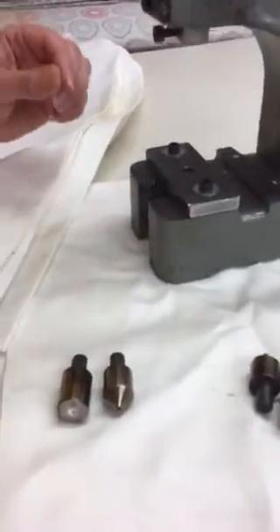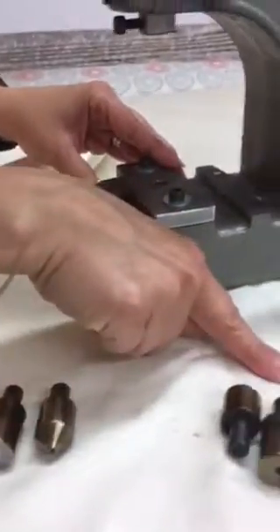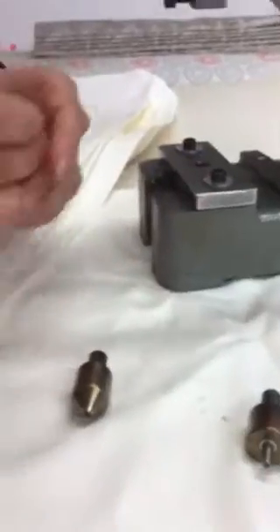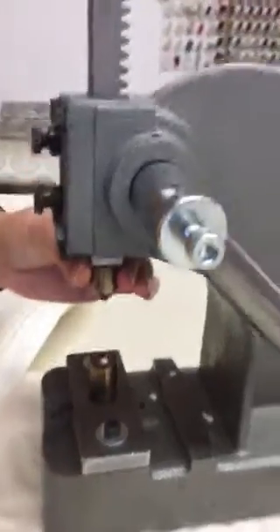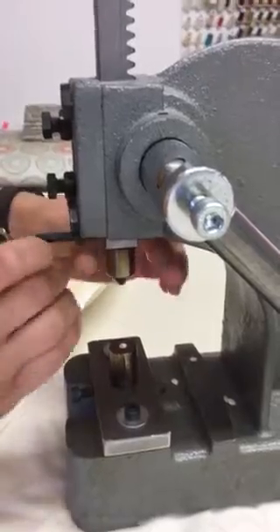I'm going to show you how I use the Hanalex small eyelet machine. With the machine you get two sets of dies: the cutting dies and the eyelet dies. I'm going to start off by putting the cutting dies on — they simply just go in the top and in the bottom. You've got an allen key and you just tighten it up.